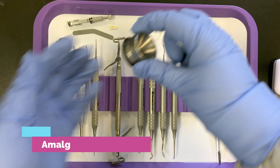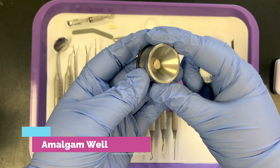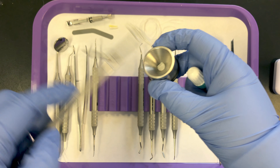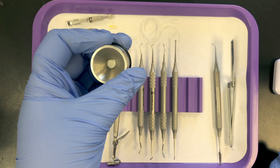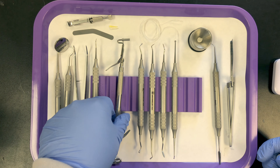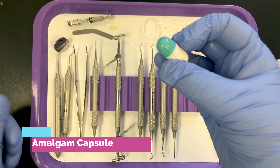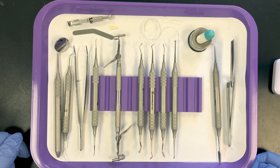The amalgam well right here is where we place the mixed amalgam. Once we triturate the amalgam it gets placed in this well, and then we scoop the amalgam up into the carrier using the well. Not all offices use an amalgam well — some use squeeze cloths, where they place the mixed amalgam onto a squeeze cloth and press the carrier into it. This here is an amalgam capsule, which goes into the triturator to get mixed, then we load it into the carrier and pass it to the dentist.